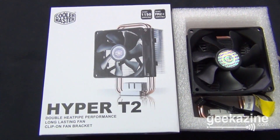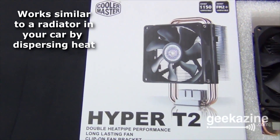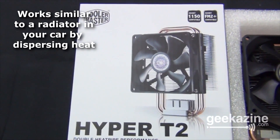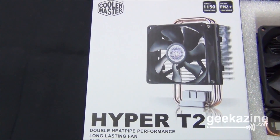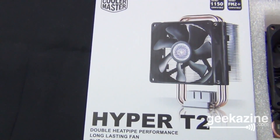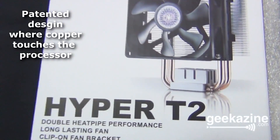So I ended up getting this — it's the Cooler Master Hyper-T2. I guess it's the lower end of them, but from everything I figured out, this is actually going to fit in my case. There are bigger models if you do a lot of overclocking, but keep in mind, if it doesn't fit in your case, it's not going to work. The reason why is it stands on end as opposed to sitting on the processor. What sits on the processor is right there on the Hyper-T2.